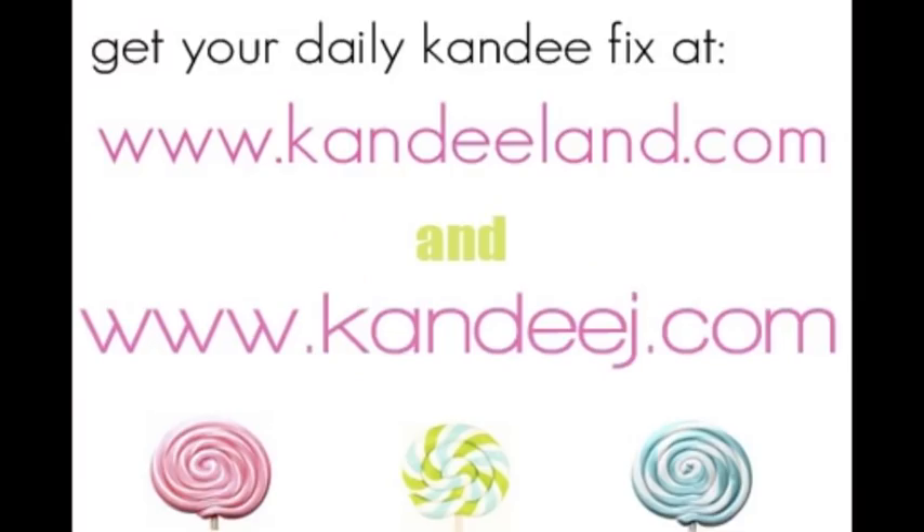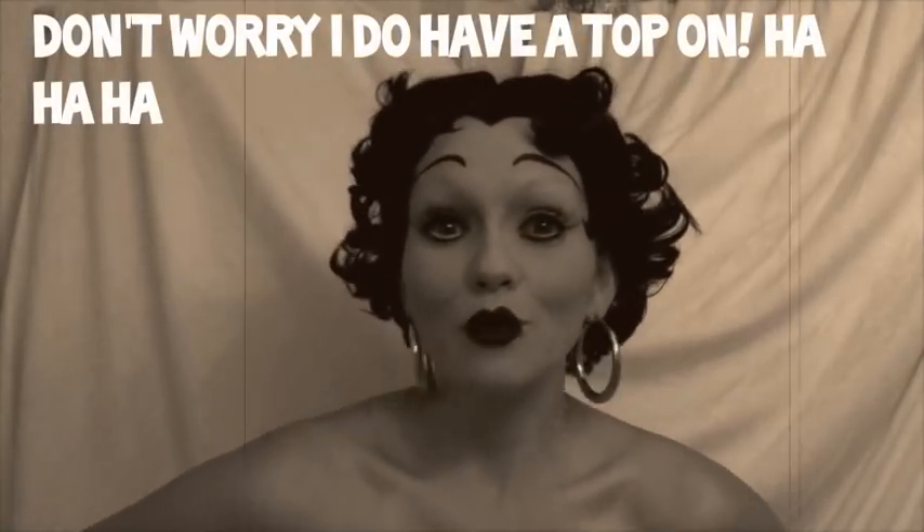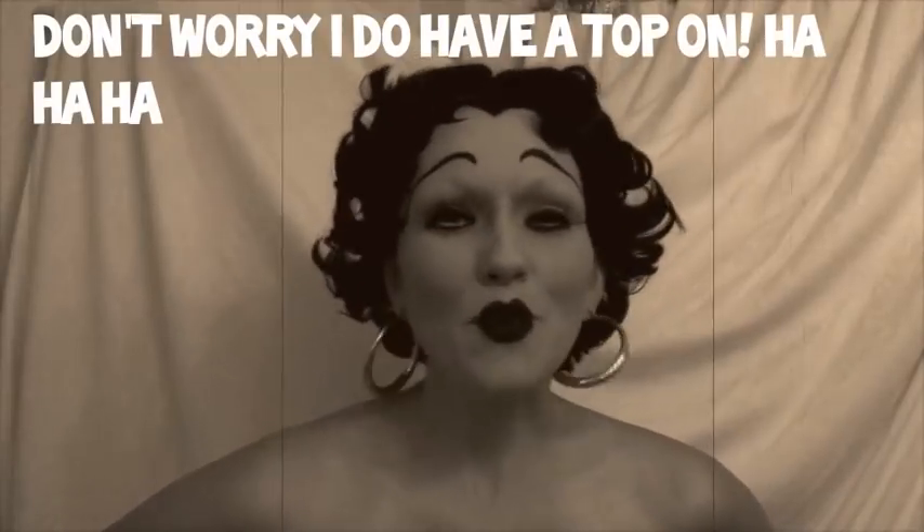Does anybody read my blog? Introducing, for your enjoyment, Betty Boop be doop! This wig was driving me crazy. I had to draw my eyebrows on twice.